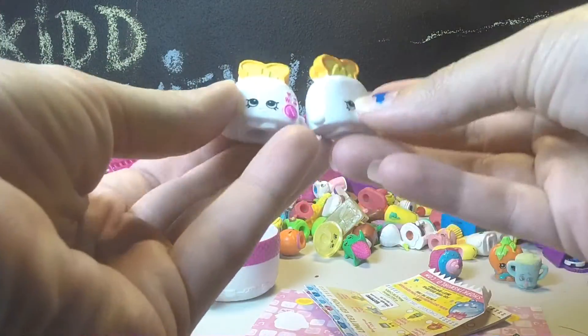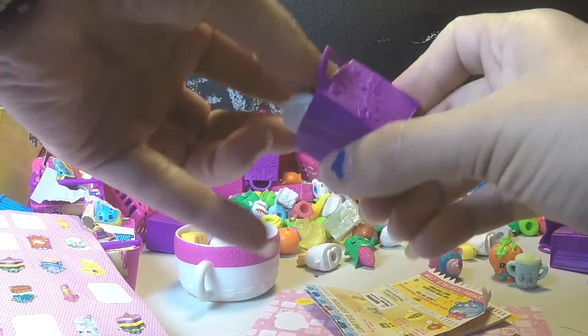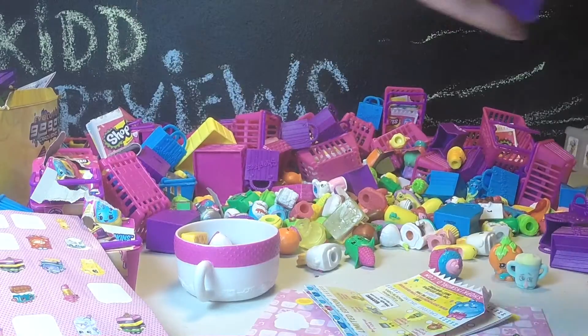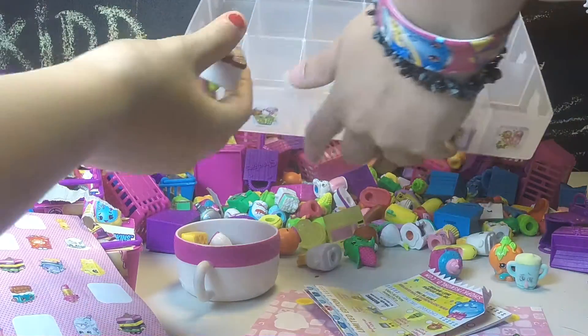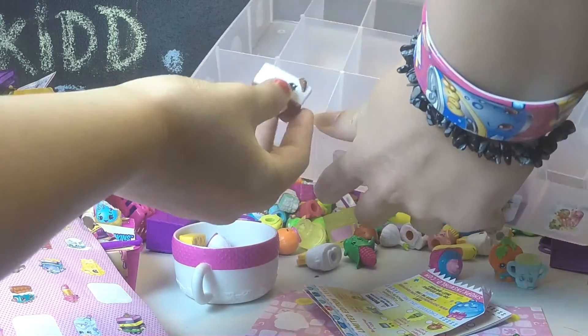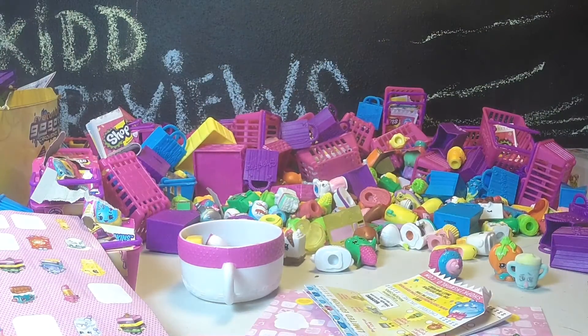Two Toasty Pops right here - season two. So we'll find a season two shopping bag, put the Toasty Pop inside. We've got a lot of those and we'll be putting it into our kit. So we're going to try and fill this whole thing with tradable Shopkins so we are coming with plenty. We'll check back in later.